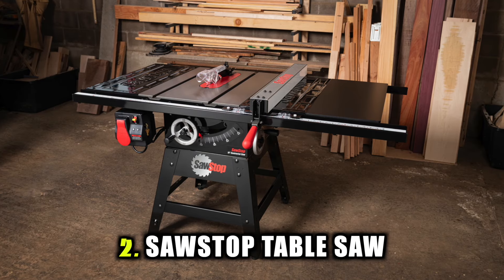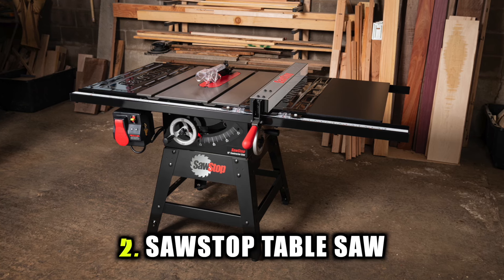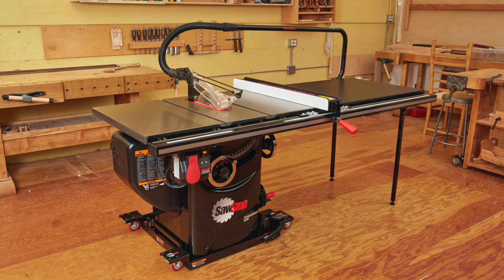Number two is a SawStop table saw. SawStop is kind of the golden child of the table saw category. It will save you your fingers, but you don't need to buy it. It's an incredible tool, but you need to stay away from it right now.